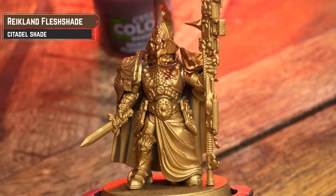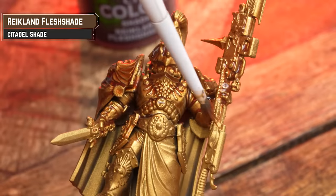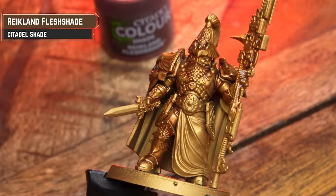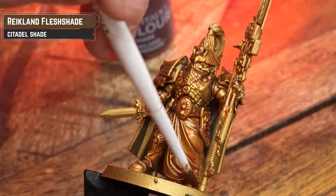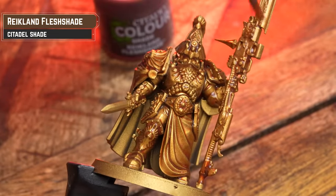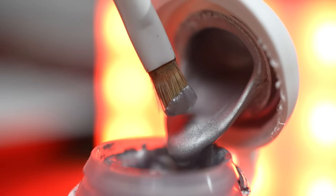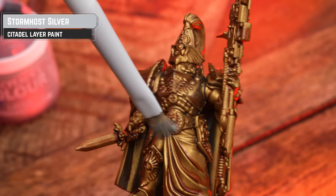First up is an all-over coat of Reikland Fleshshade. Don't be too concerned about getting this over other details, as we'll be painting over those in good time. However, sometimes when you use metallic undercoats and start applying base coats, they do separate away a bit. So applying this shade all over will help give your base coat something to stick to as well. Here I am just applying it all over the roving cloak, even though I'm going to paint over that. Now, with the shade fully dry, we're going to do a gentle dry brush of Stormhost Silver. This is just going to really help make those details of the gold pop out. Just take your time and build those layers up — you're not always going to get the best highlight on the first pass, just work on it a couple of times.